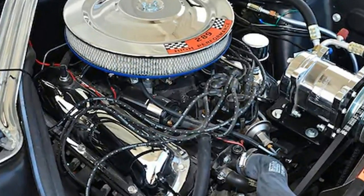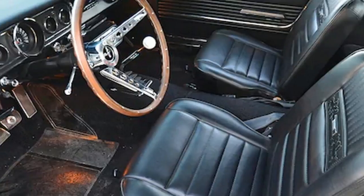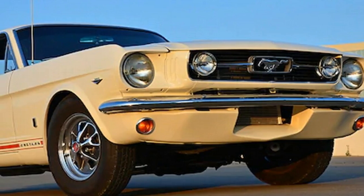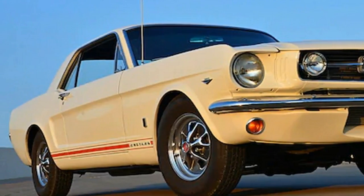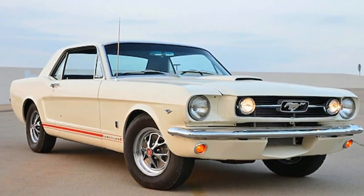Roberts replaced the stock Autolite four-barrel with a modern 600 CFM Holley with an electric choke. Stock trumpet exhausts exit through the rear GT fascia. Inside, this GT hardtop came with a deluxe interior, which includes the factory simulated wood wheel and plush bucket seats, both stock.